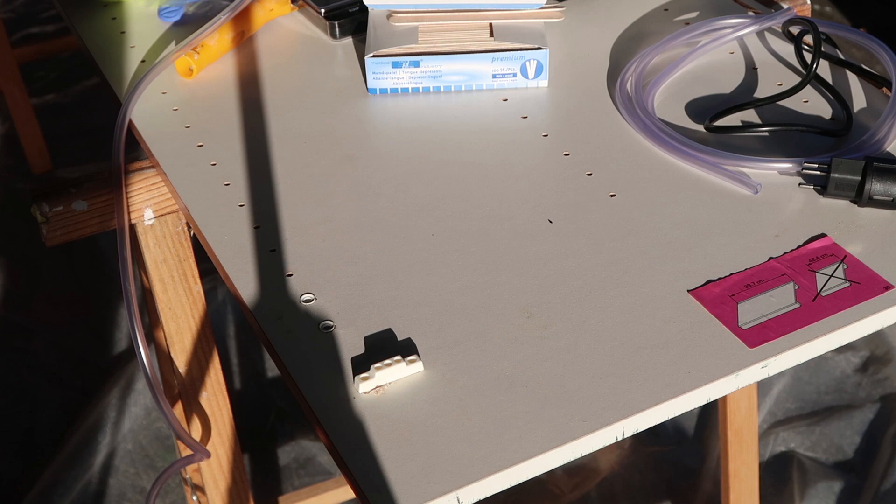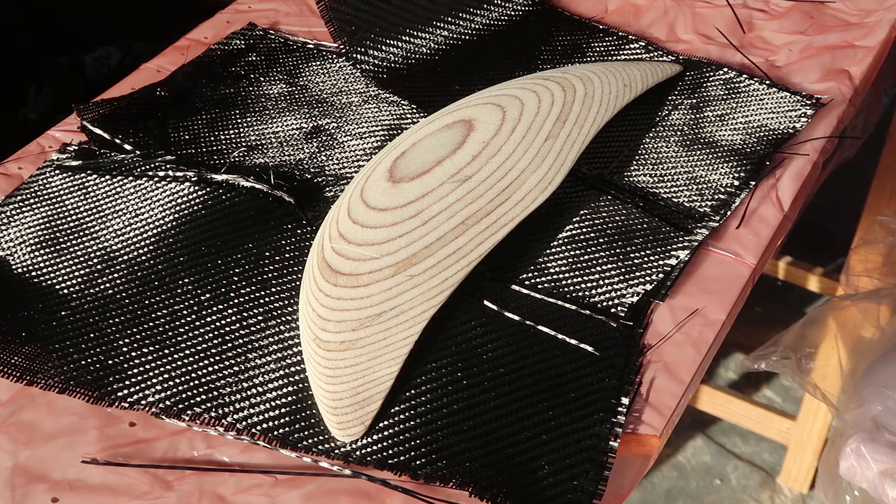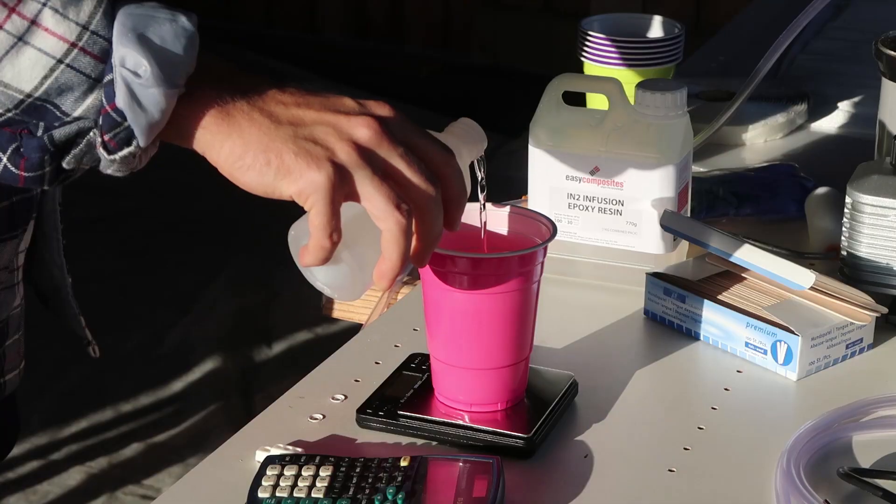Okay, forget this. Here is how it works: first, I'm gonna pour some resin on my fibers and then I'm gonna wrap the fibers around my pieces.